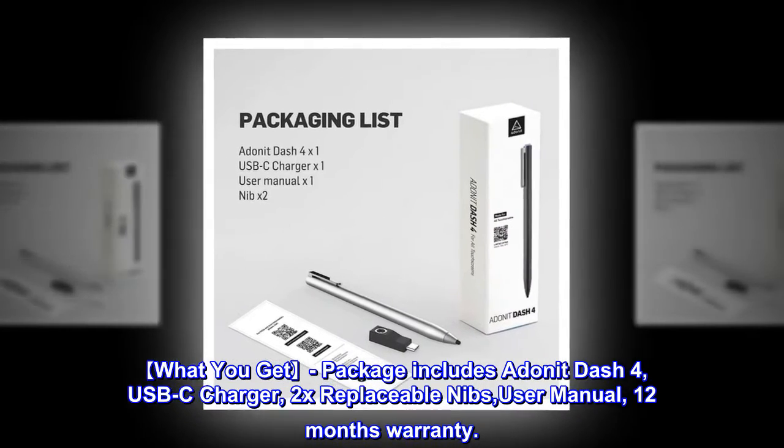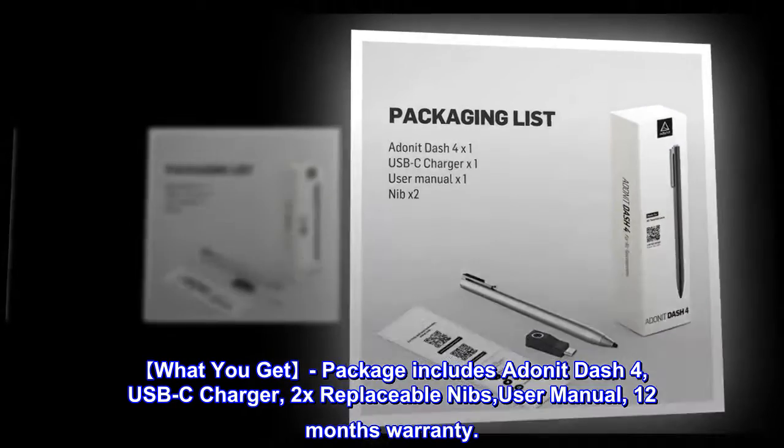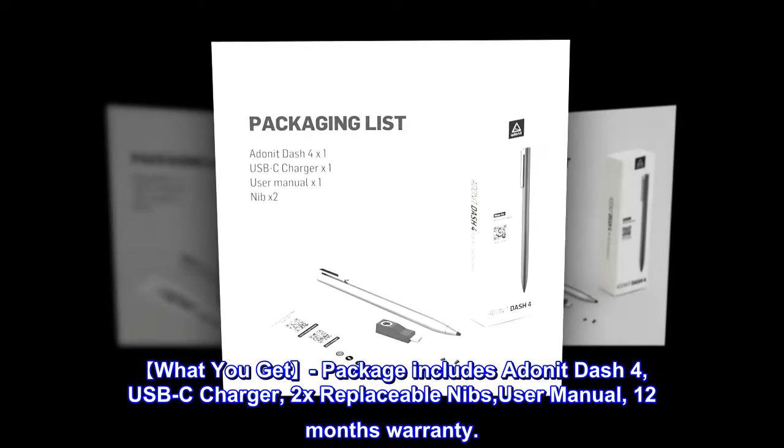What you get: the package includes a Donat Dash 4, a USB-C charger, 2x replaceable nibs, a user manual, and a 12-month warranty.